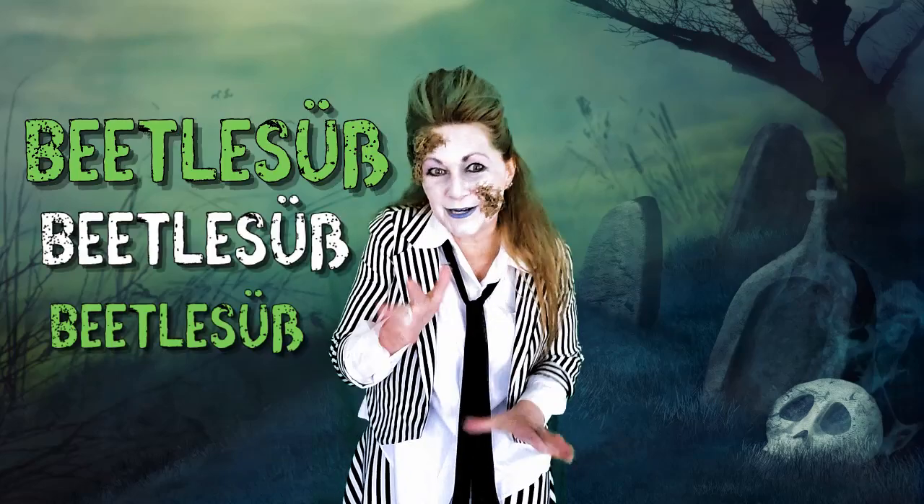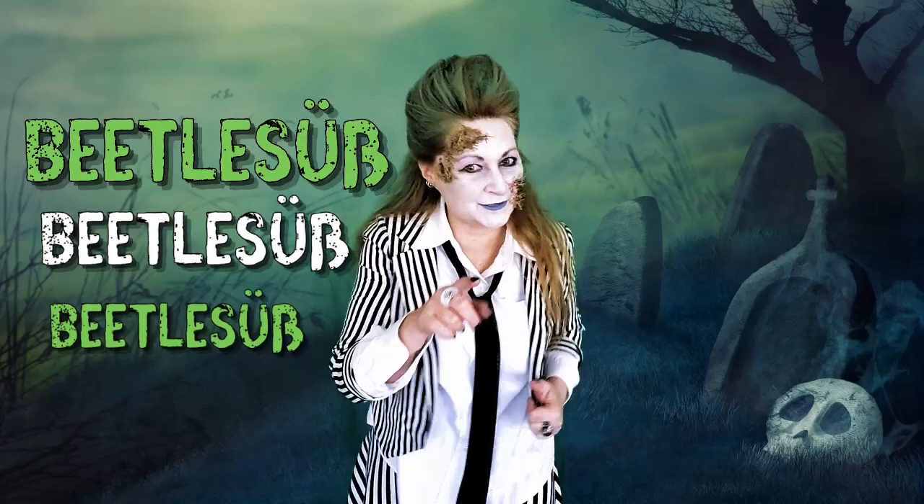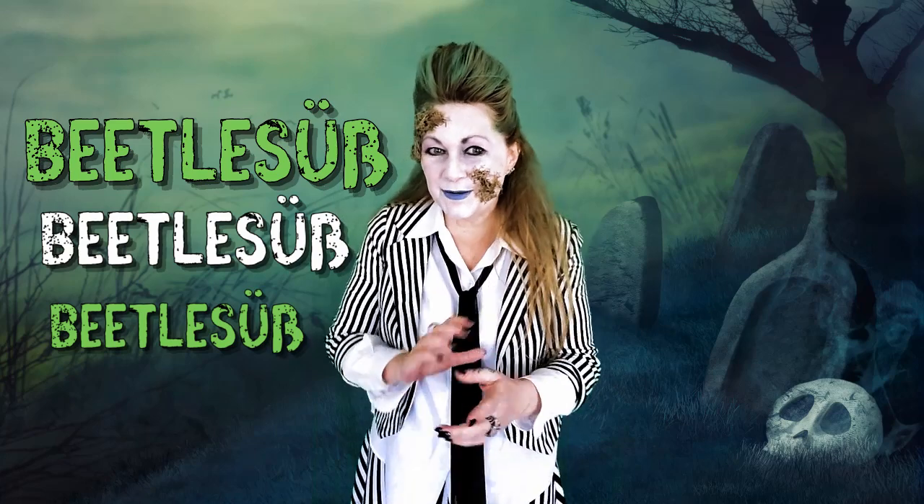Yo, I'm Betel-Suss, and Suss means sweet in German, so it makes perfect sense. Today, Sherry's going to show you how to make over 30 last-minute Halloween costumes using items that you may already have around the house. So let's get to it!